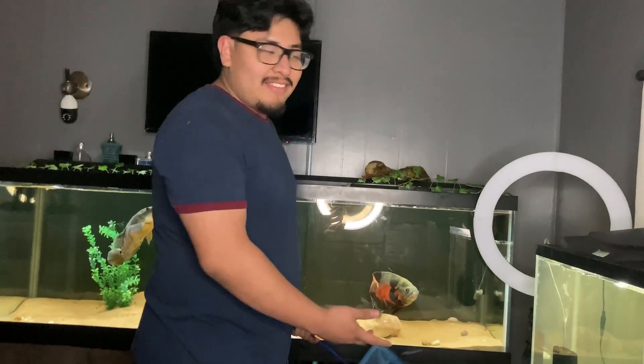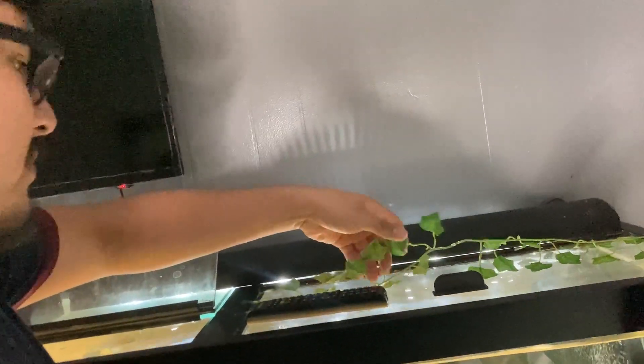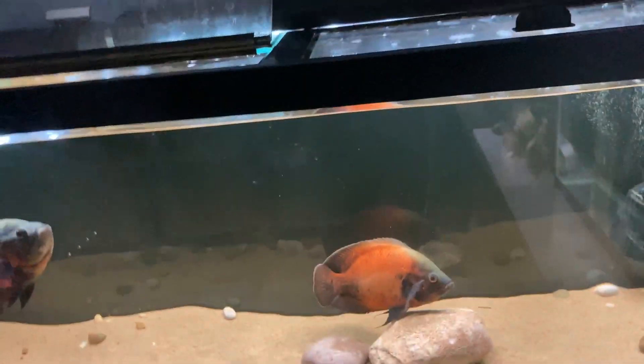So what we're gonna do now is distract the oscars and get the rock out. I didn't want to open this because it's ripped, but oh well — we don't have a choice, we really don't.